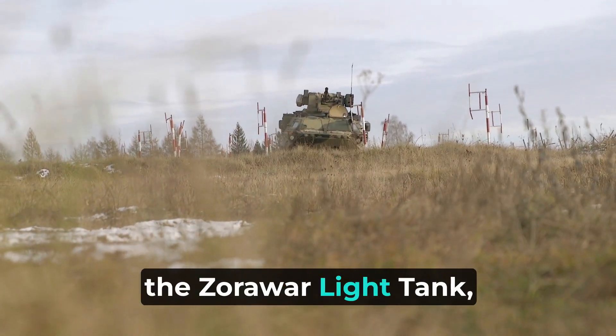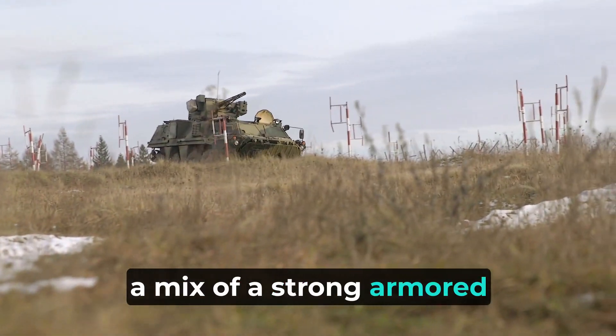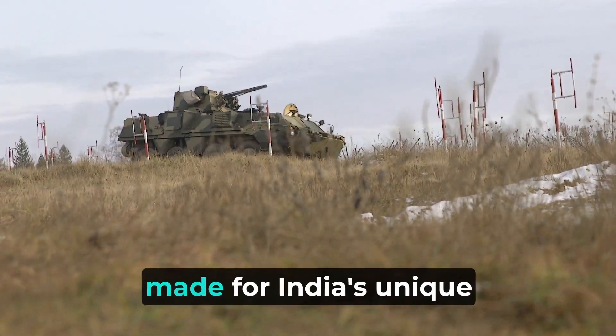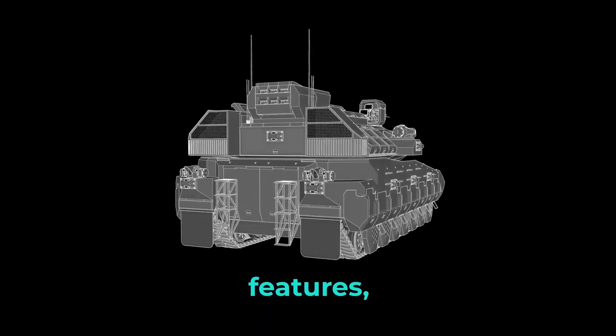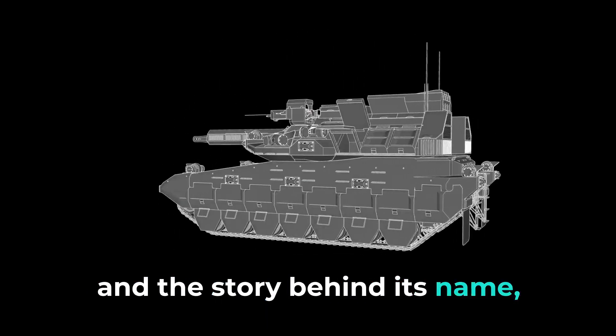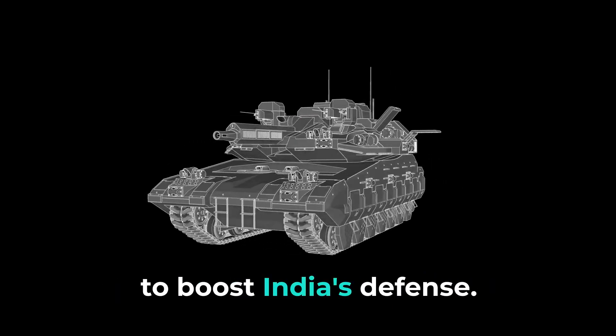Welcome to our discussion on the Zorawar Light Tank, a mix of a strong armored vehicle and a speedy light tank, made for India's unique battlefield needs. Let's dive into its creation, features, and the story behind its name, showing how it's prepping up to boost India's defense.